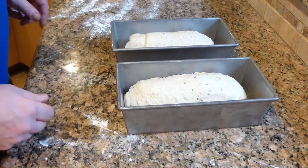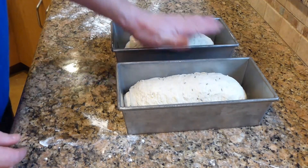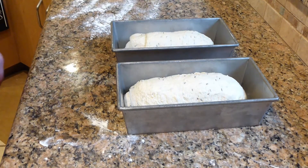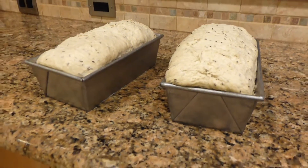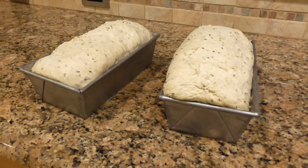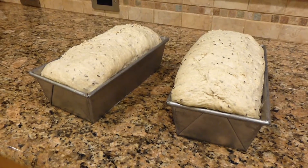We'll let this rise again until it's just about half an inch above the loaf pans, and then we can go ahead and put it in the oven. All right, the oven's up to temperature. The bread has got its second proof done. We're ready to bake. Let's get these in the oven.